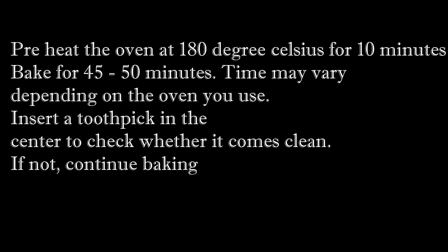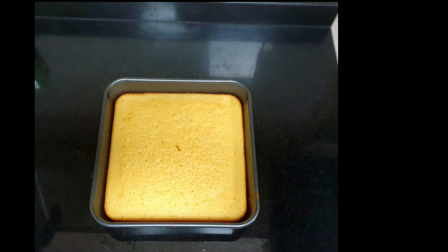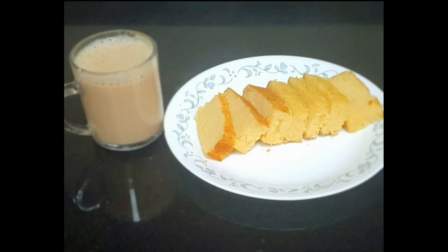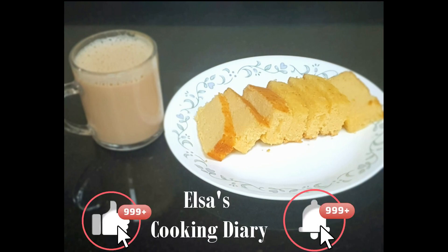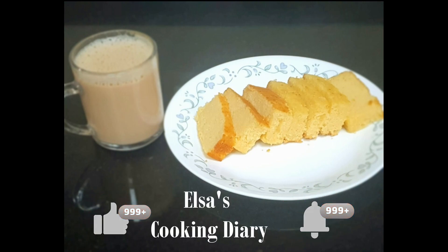If not, continue baking it further. Once the cake is properly baked, take it out of the oven and let it rest till the cake is completely cooled. Our tea cake is ready! Hope you like the recipe, do try it out at home. Please do not forget to like and share the video, and do subscribe and hit the bell icon to not miss any updates from this channel.